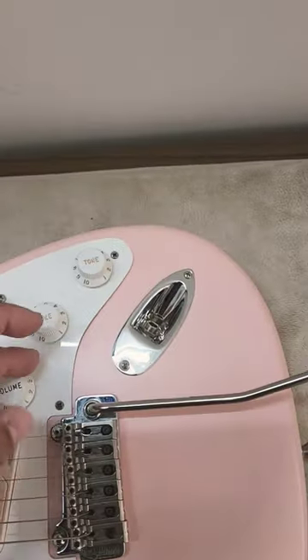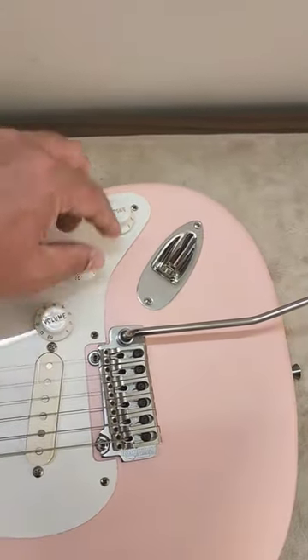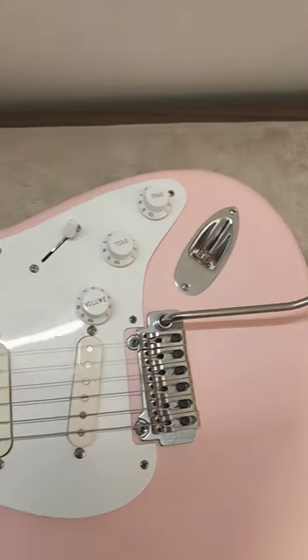So it's done now, as you can see. Very nice. Push, pull, pull, pull. Cool.